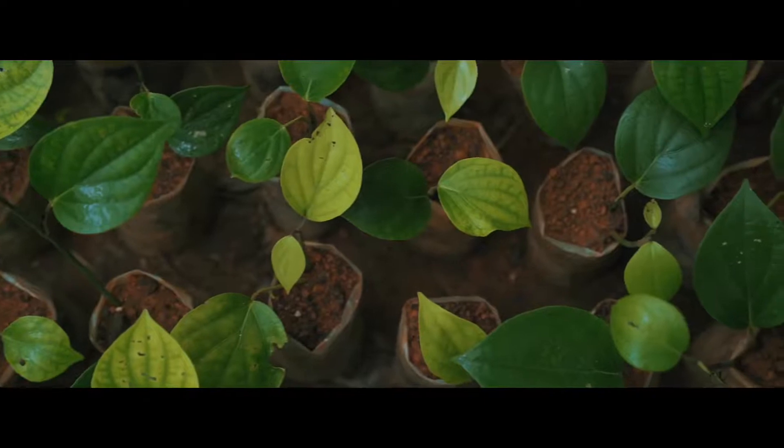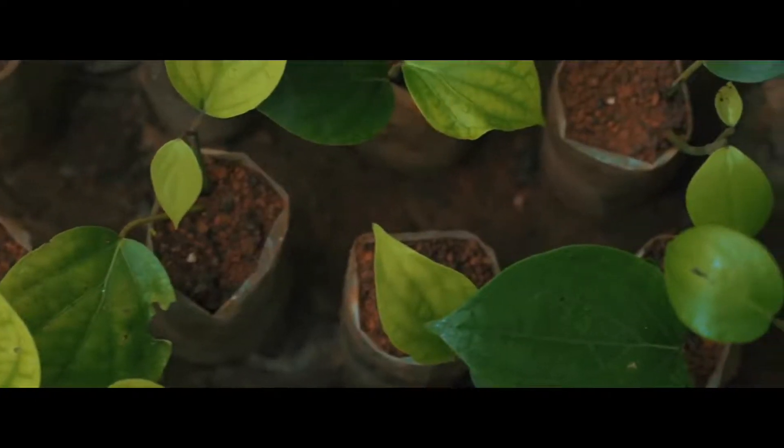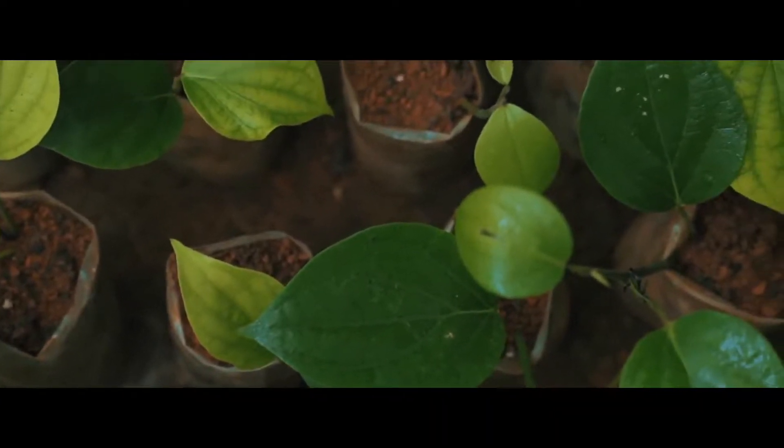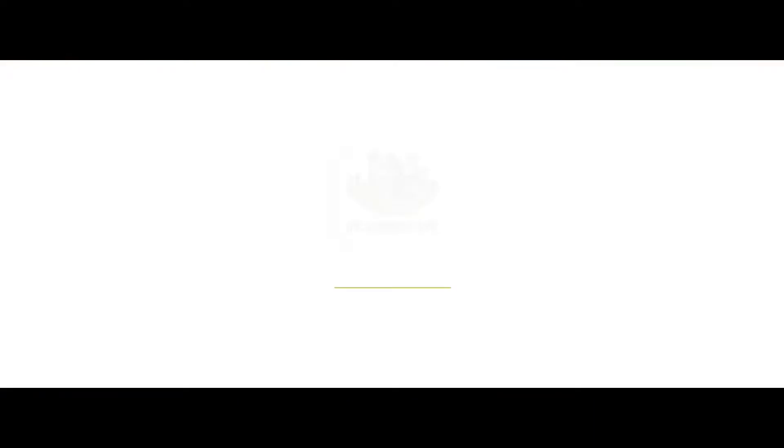After a gap of another 20 to 30 days, the rest of the bags can also be separated. About 40 to 60 rooted cuttings can be produced from a single plant during a year.